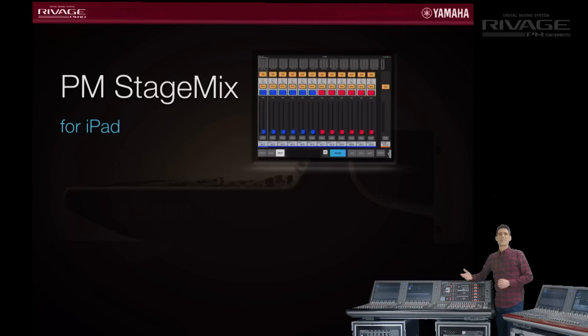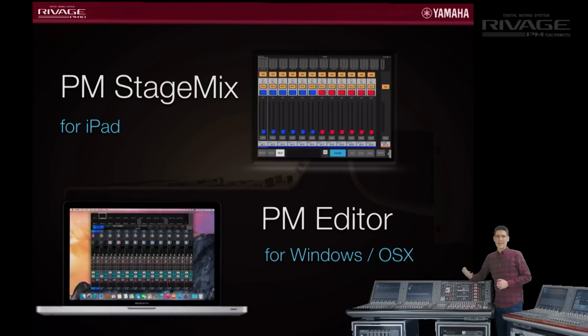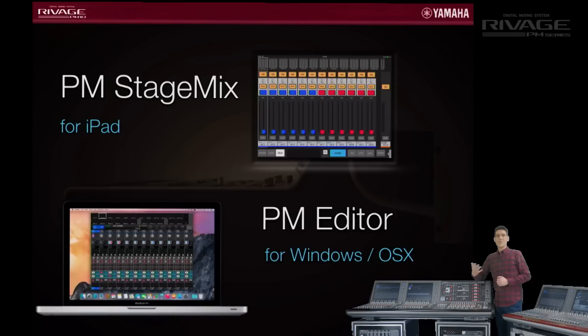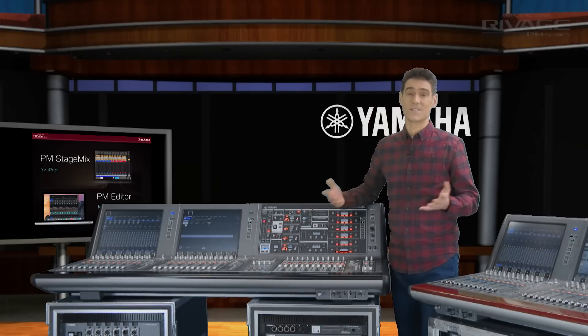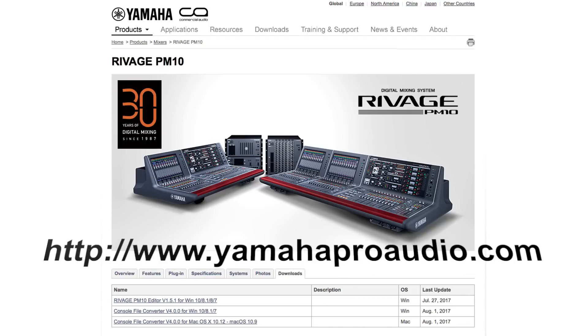Let's finish by taking a quick look at the PM editor software, which can run on Mac as well as PC. Connect it to either the console or the DSP engine for additional online control and editing. You can even link its view to the right side faders of the console and use it offline to prepare for a new show in your own time. It's great that it uses the same graphical interface as the console itself. Download it from the website at www.yamahaproaudio.com.